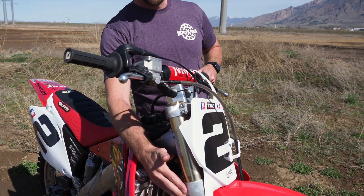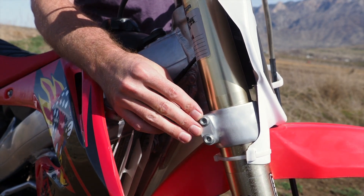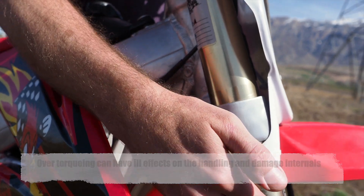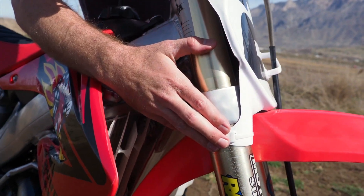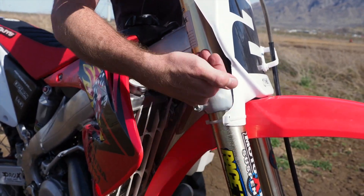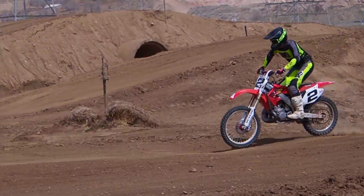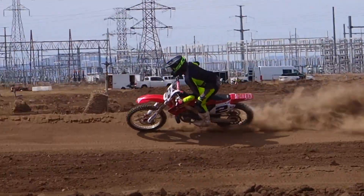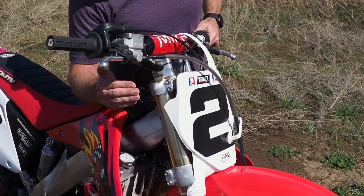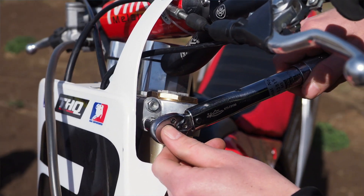This is also extremely critical. A lot of times people will over-torque these lower pinch bolts, and what that does is create a binding in the fork. Your forks consist of an outer tube and an inner tube, with inner and outer bushings. As those bushings slide past this area inside of the fork, if it's over-torqued, you will experience what we call a mid-stroke harshness or binding as those bushings go through that fork tube. We torque to 17 newton meters and 12 newton meters — that's the ideal torque on all these bikes.